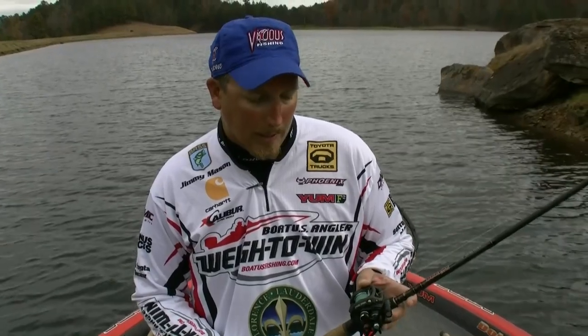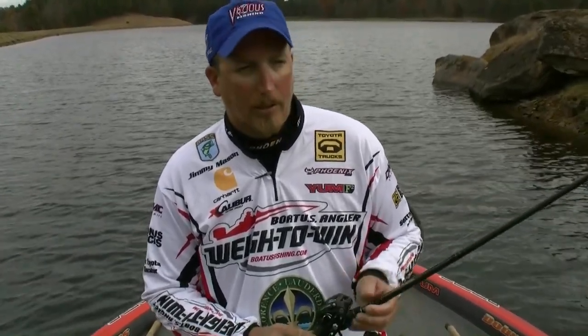Line wise, 65-pound braid to me is a must. That's the only line I use for it — Vicious 65-pound braid. It helps you get the hook in the fish quick and helps you get them out of that heavy mat of vegetation.